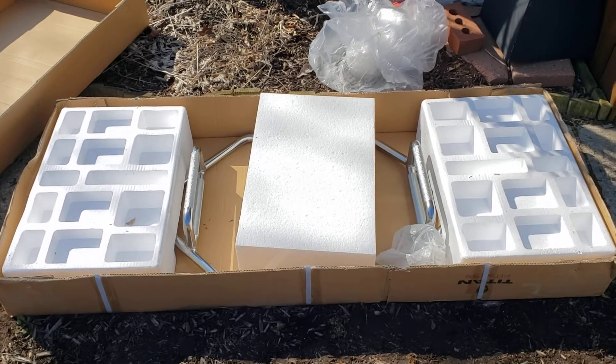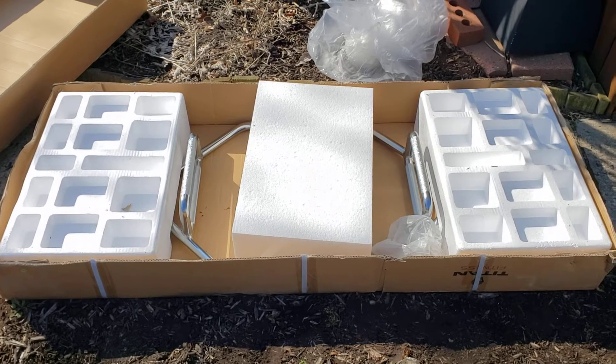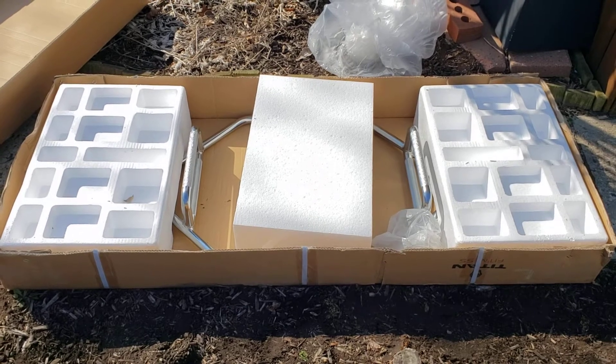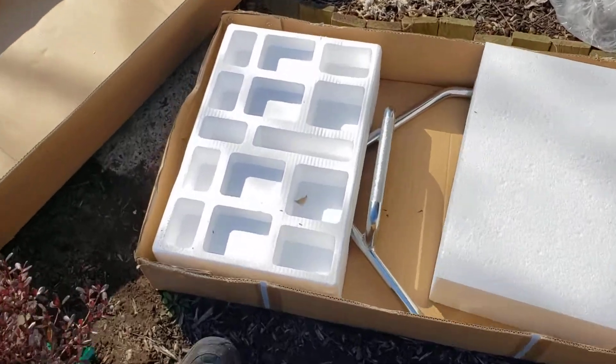I've returned a lot of weight equipment because it was all scratched and trashed when I got it. Everything I've ordered from Titan Fitness has been nicely packed and well protected, just like this. I also ordered a bench from them and a Swiss bar, and all those things came packed beautifully and well protected.